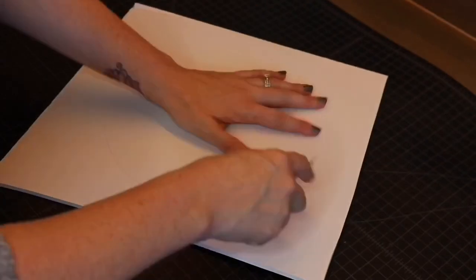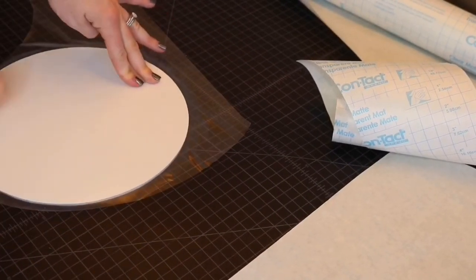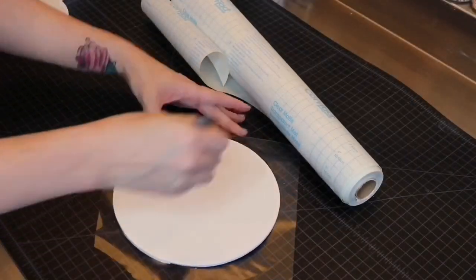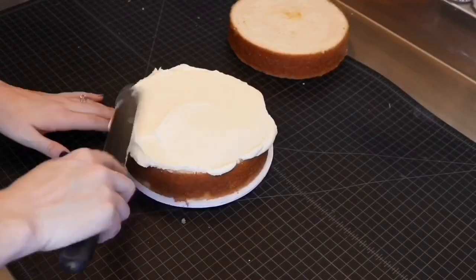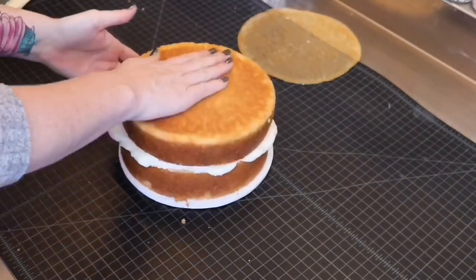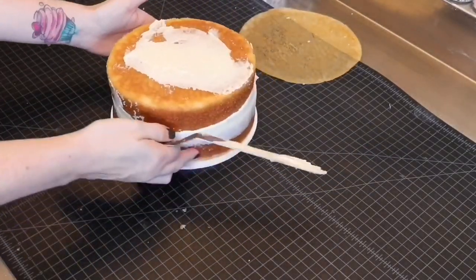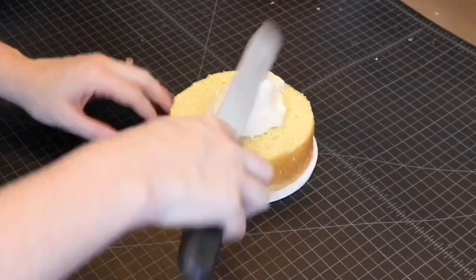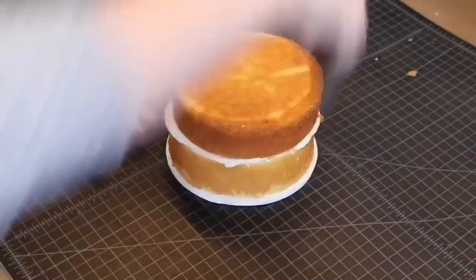I generally make my boards about an eighth of an inch larger than the size of the cake tier that I'm going to be stacking on it. Go ahead and stack all of your tiers. This cake was a three tier with ten inch, eight inch, and six inch tiers, although I've done these techniques on anything from a one tier cake all the way up to five.